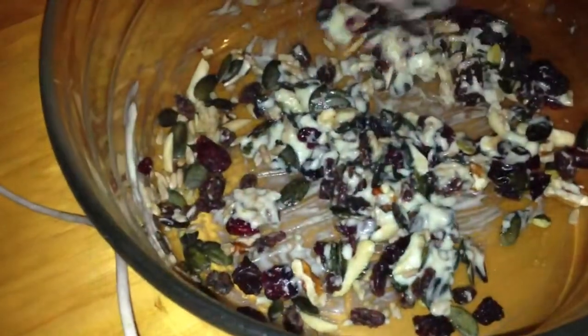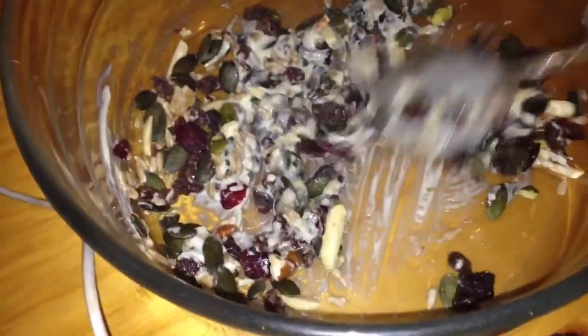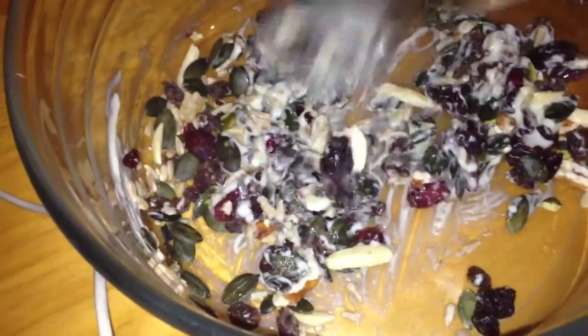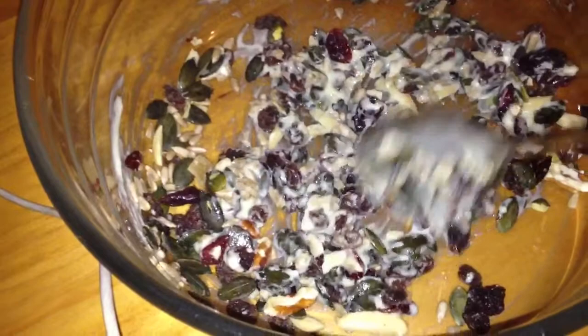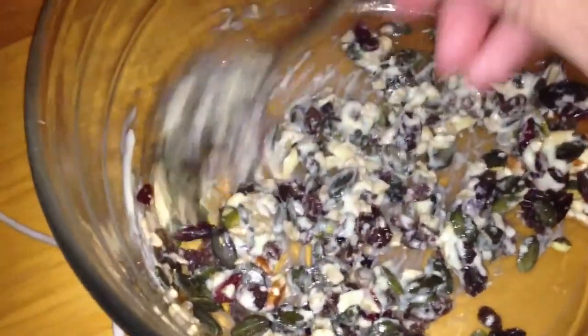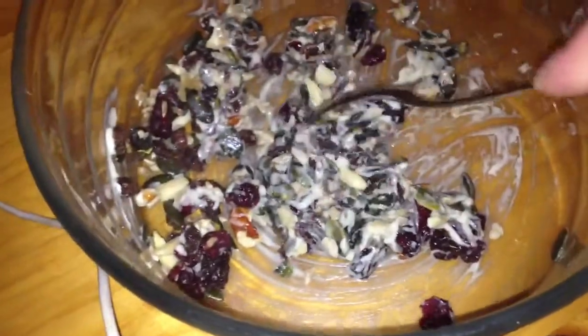Hi you guys, Amelia. I want to give you a very nice recipe. You take pumpkin seeds, cranberries, one tablespoon of mayo, slivered almonds, sunflower seeds, and some raisins — just a little bit — and you mix it all together.